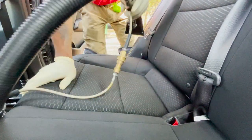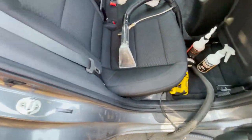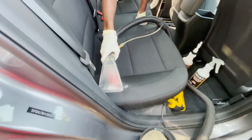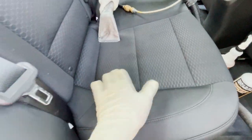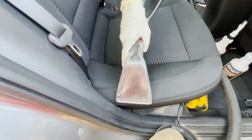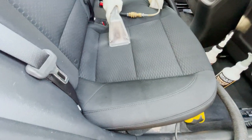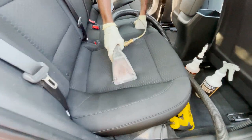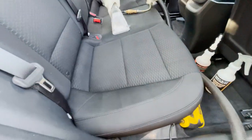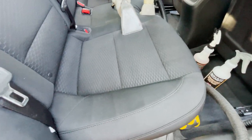Then I hand it to my brother — he's normally on the other side. He grabs it from there and hits it going this way. Each direction you go, it's going to pick up more dirt. And I don't care if it looks clean — I'm going to treat it the same as if it's destroyed. This same procedure gets done on every vehicle.